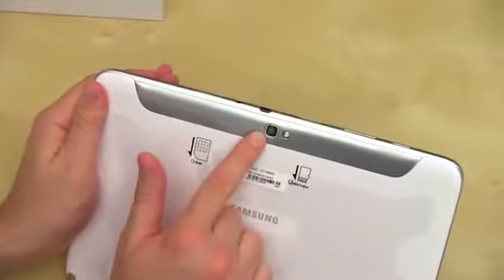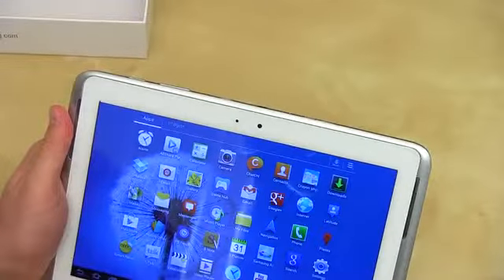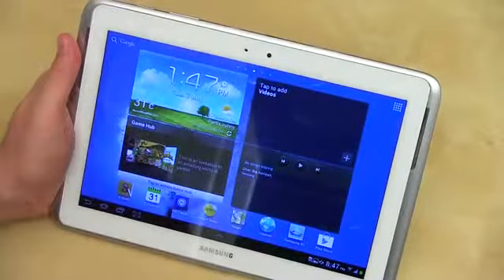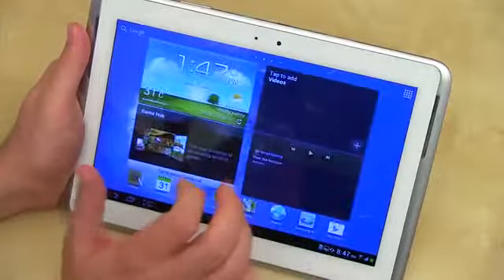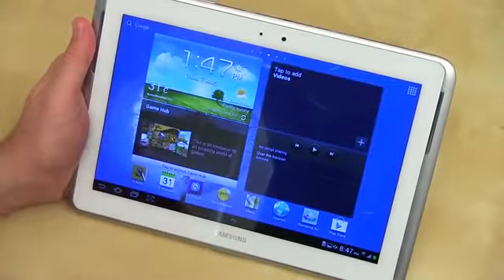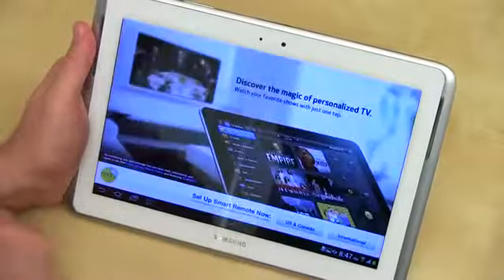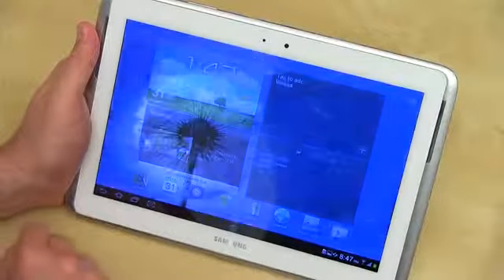We've got cameras: a 5-megapixel sensor on the back with LED flash that can shoot 1080p, and a 1.9-megapixel camera on the front — kind of an odd megapixel count. It's going to be available in different configurations: Wi-Fi only, Wi-Fi or 3G/HSPA+, or LTE coming later. It's got Bluetooth 4.0, no NFC, and is S Pen compatible with 256 levels of pressure. One really cool thing — it's got an IR blaster, so you can actually use this to control peripherals or as a TV remote via a smart remote app. Lots of cool potential functionality there.